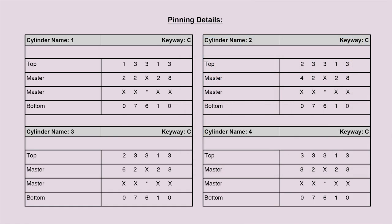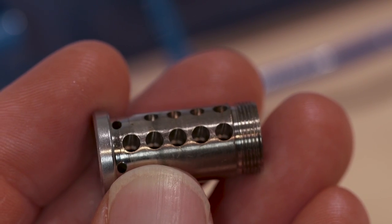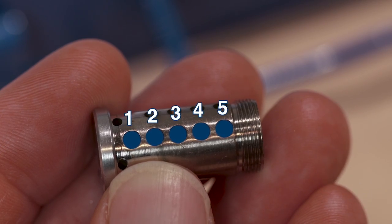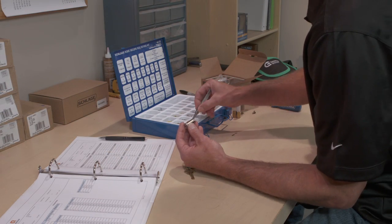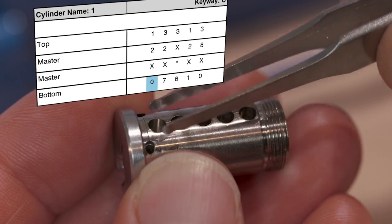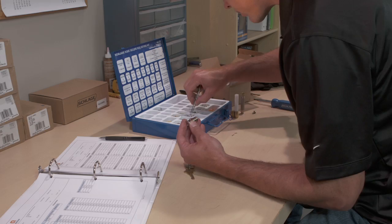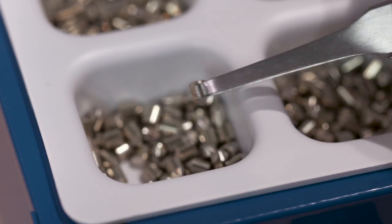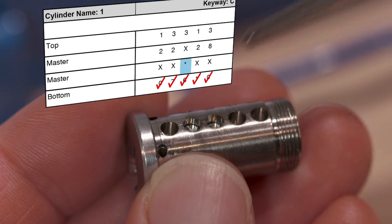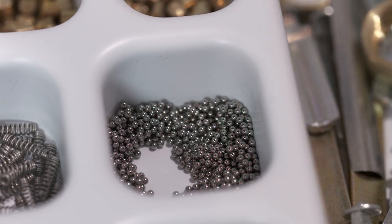To begin loading the pins, hold the empty plug in one hand with the keyway to your left. The chamber numbers can then be read from left to right. First, load the bottom pins with the pointed tip down into the appropriate chambers. Next, place the construction balls on top of the bottom pin in the indicated chamber. It's very important that the construction balls are placed on top of the bottom pins and that you use three of them in the chamber.